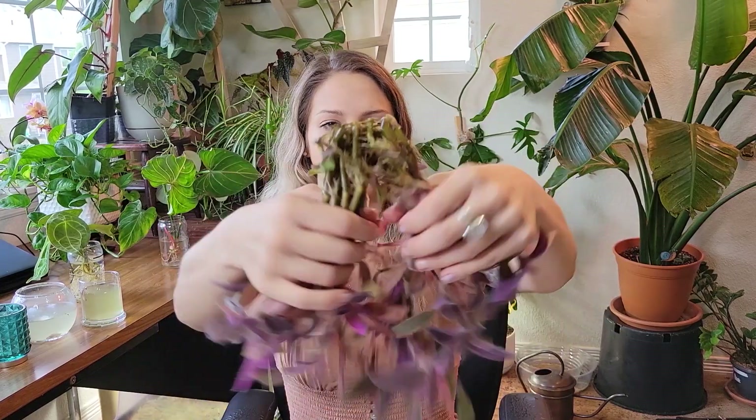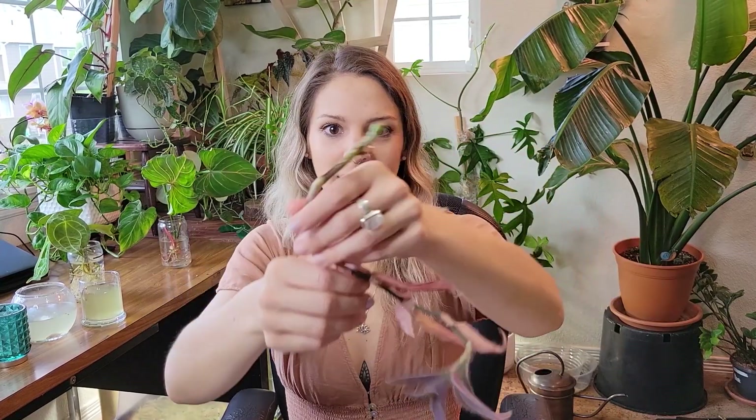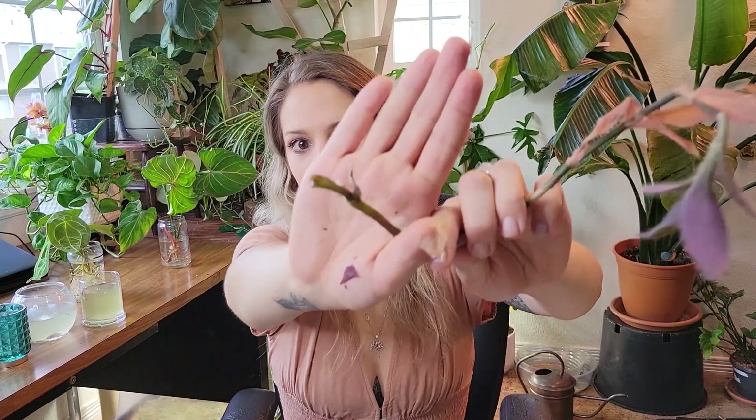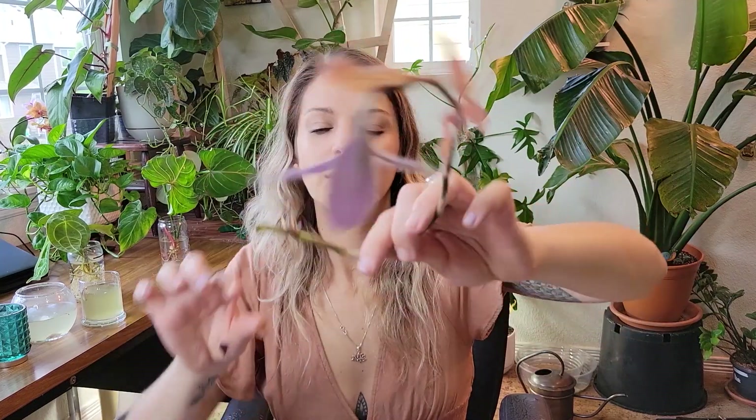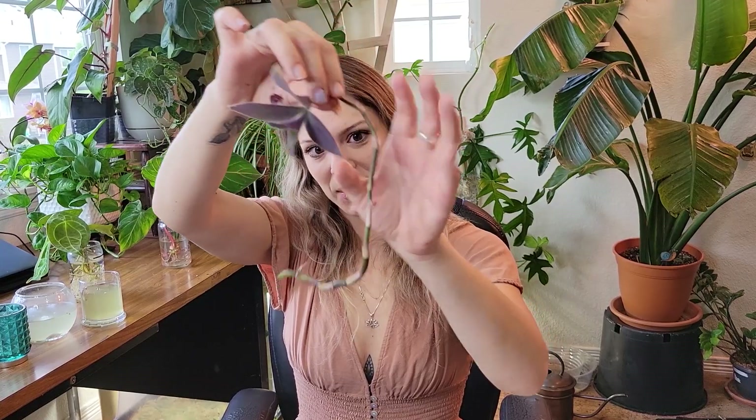Let me just pull some of this apart here. Because of that, I've got just a ton of bare node — we've got some root and then just a bunch of bare node and then some growth at the end. I don't know if I even want to keep these because I really don't want a plant that just has a little bit of growth at the end of a long, empty, kind of janky looking stem. You can see it's just not the cutest.